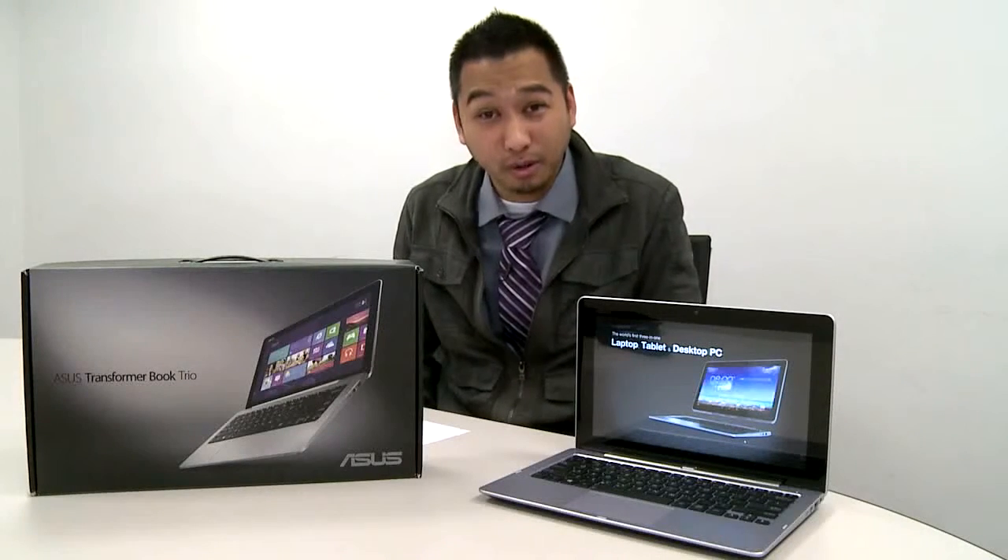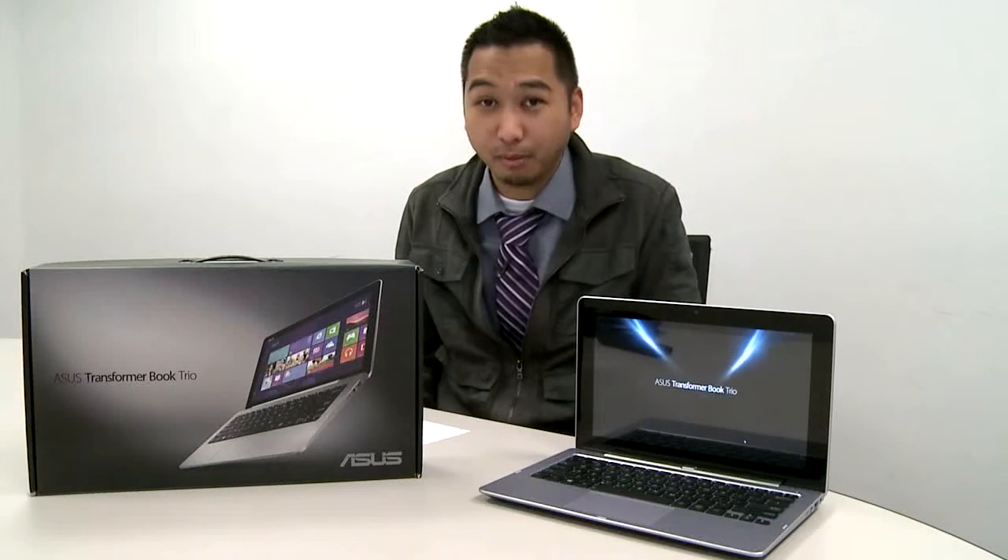If you're looking for something that's purely Windows or Android, this is probably going to be a bad experiment for you. Instead, you should look elsewhere for something that's more purely one of those operating systems. I'm Radford Castro for Before You Buy.